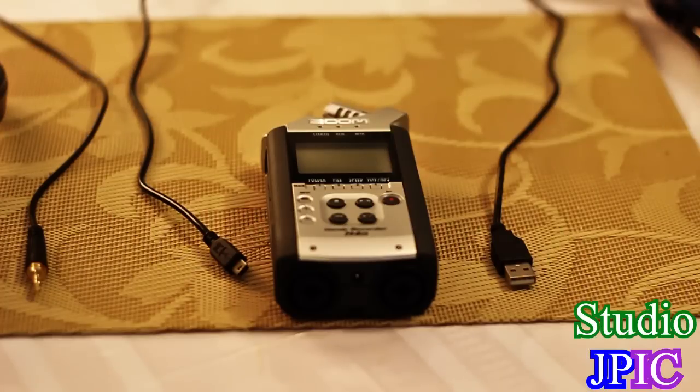Hi everyone, this is JP LaForest from Studio JPEG, and in this video I will show you how to connect the Zoom H4n as an audio interface via USB, so that way you can use it not only as a field recorder but also to record audio on your computer.